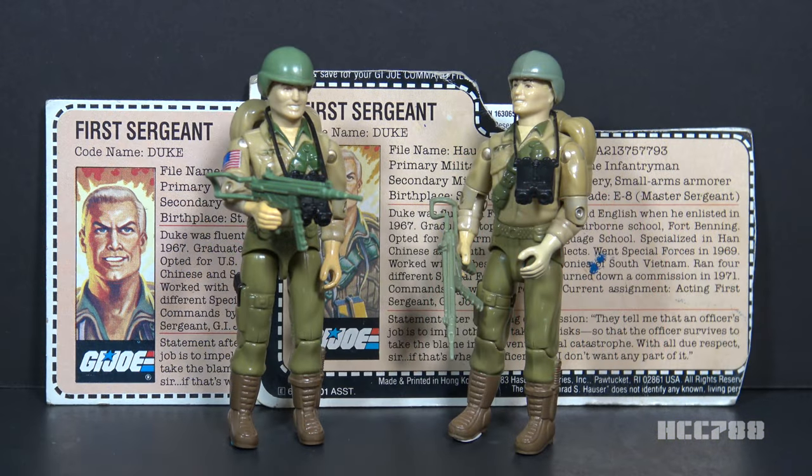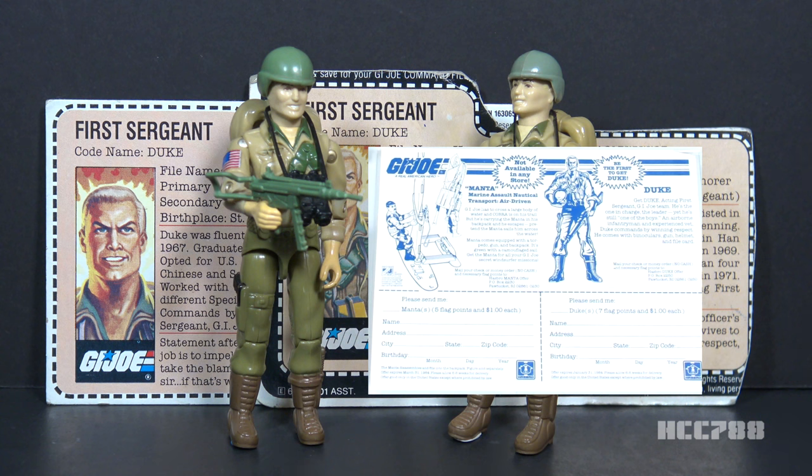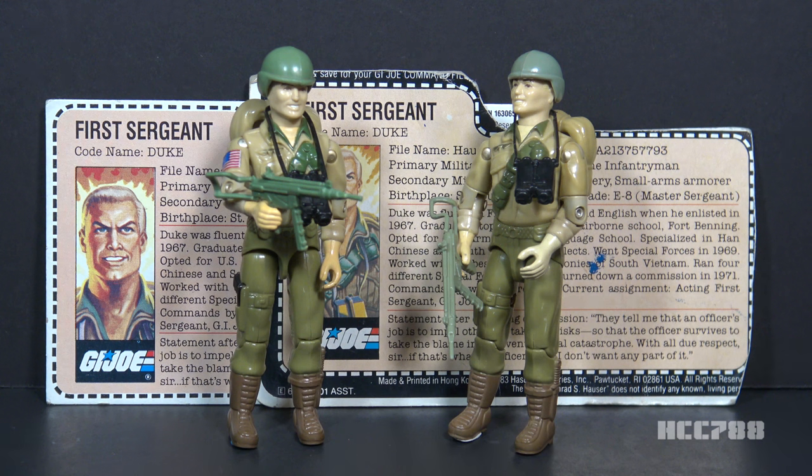This is Duke, G.I. Joe's first sergeant from 1983. The figure was first introduced in 1983 as a mail-away exclusive offer. Duke was released carded in 1984 and was also available carded in 1985, then discontinued for 1986. He was later available through the mail again from Hasbro Direct. In 1983, order forms for Duke were included with boxed vehicles. To order him, you had to turn in seven flag points and one dollar. There are some variations between the mail-away release and the carded release.